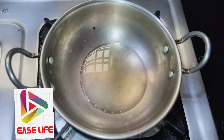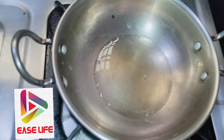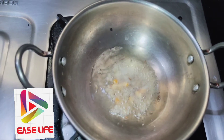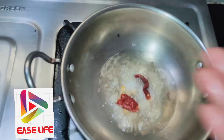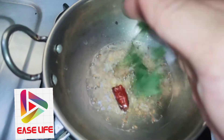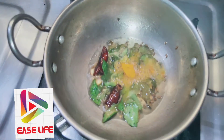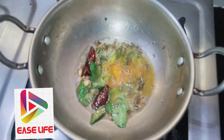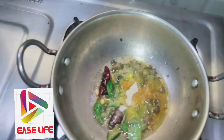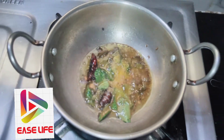Let's put the oil in a bowl and fry it. Then add 1-2 carbs and 1-3 carbs. Finally, add another egg. After frying this, let's cook the chicken.